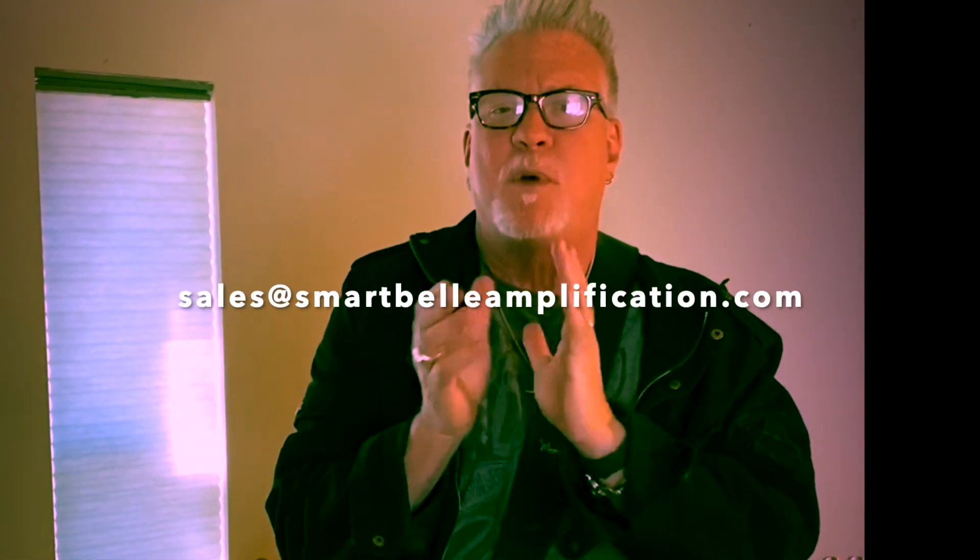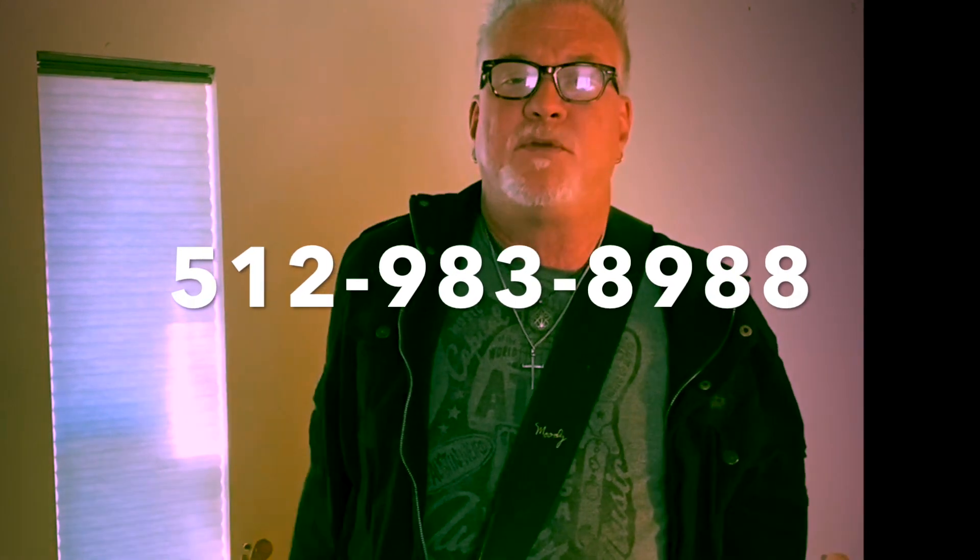I'm Lance, thank you for watching, I always appreciate your time. If you want to buy a Fuzz, get in touch with me right away — sales at SmartBelleAmplification.com, it's B-E-L-L-E Amplification, SmartBelleAmplification.com, or just call me. I am the company, so I'm going to answer the phone: 512-983-8988. We're taking pre-orders now, I'll chat with you soon, see ya!